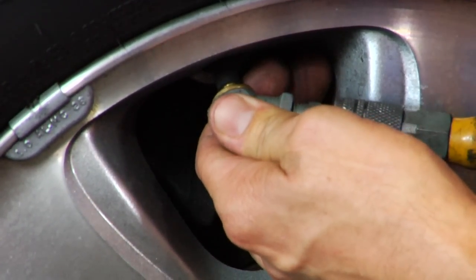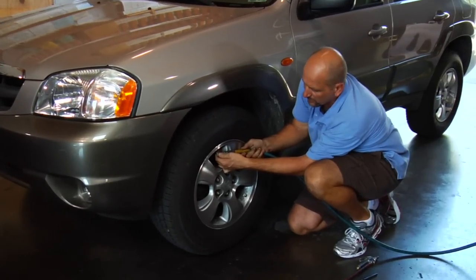You want to push with some force in — you'll hear the air going into the tire. It sounds like a balloon blowing up.